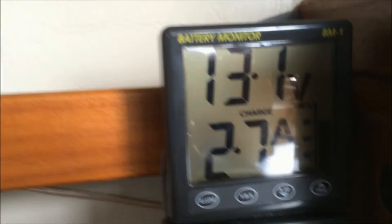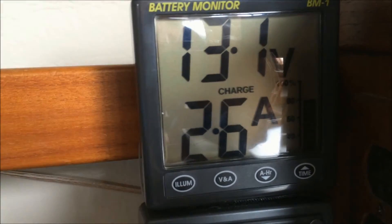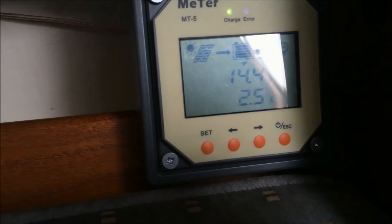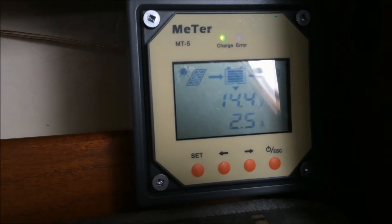This is the charge controller, and this is my boat's battery monitor. You can see they're showing just about the same amount — 2.7 and 2.6 amp charge. So it's putting in a really good charge. I'm quite impressed.